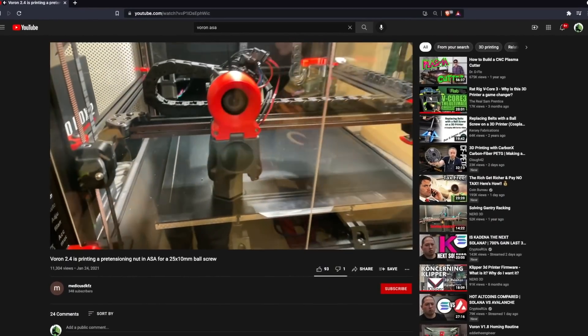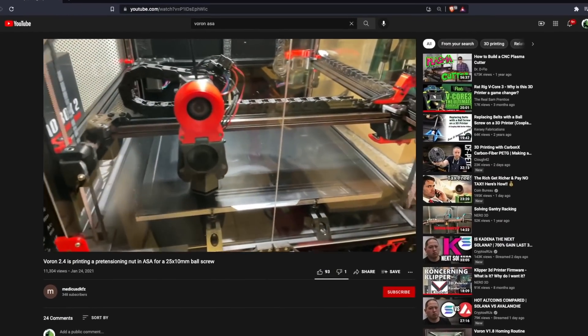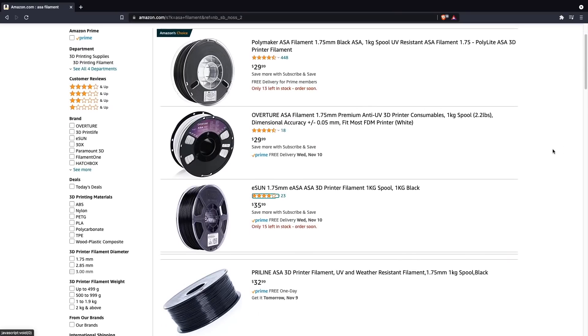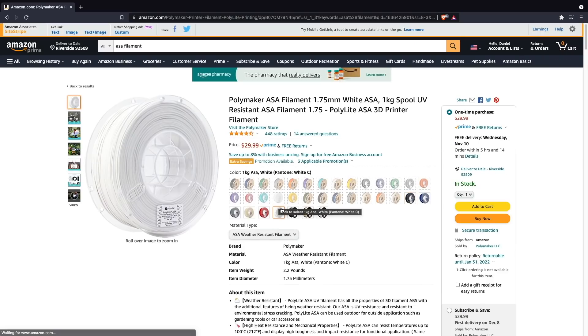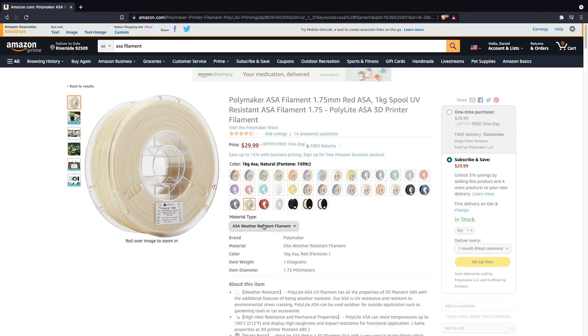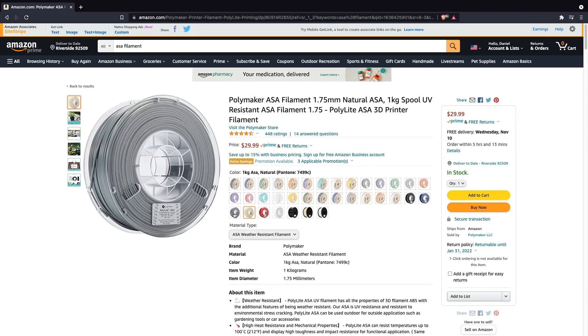There's a lot more ASA coming up in conversations, it's becoming more readily available, and I've seen a lot of people using ASA for their Voron builds as well as printing with ASA on their fully enclosed 3D printers. Another factor is price — price for ASA has also come down, and at the time of making this video I've been able to find spools hovering around the $30 price point.